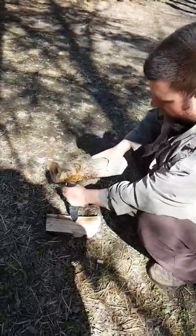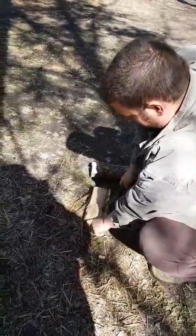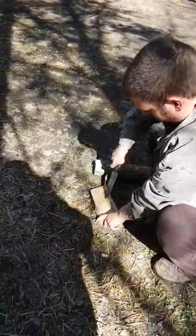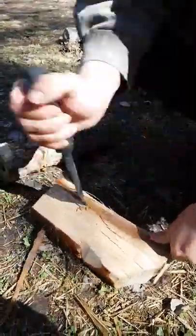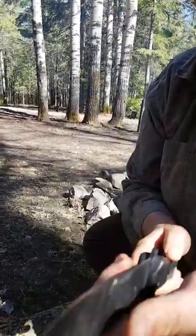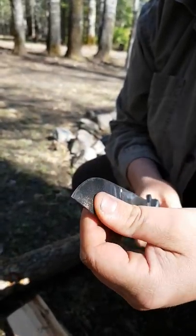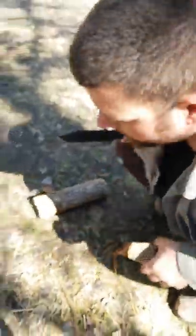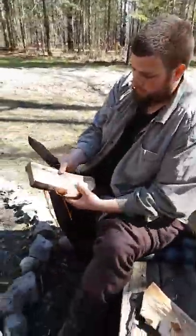Now we've got the knife tip test. Absolutely no deformation of the blade. This blade is a solid piece of equipment, I'll give it that.